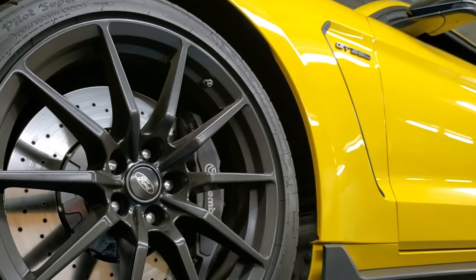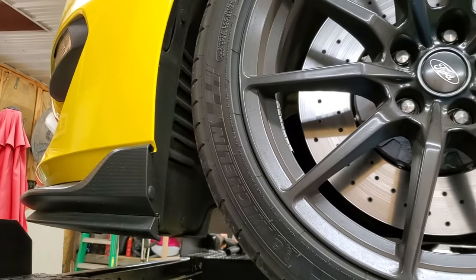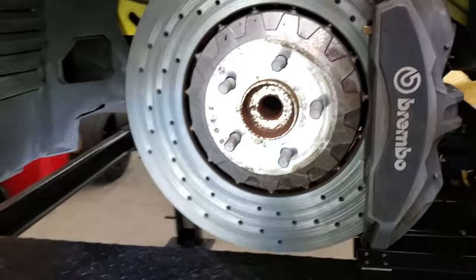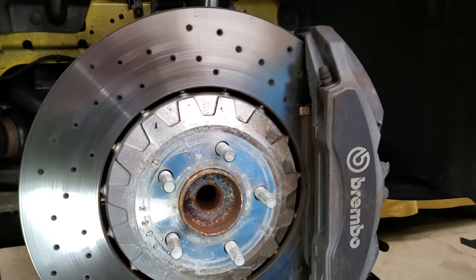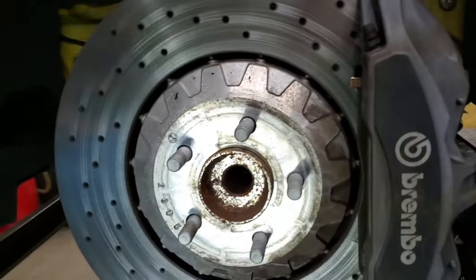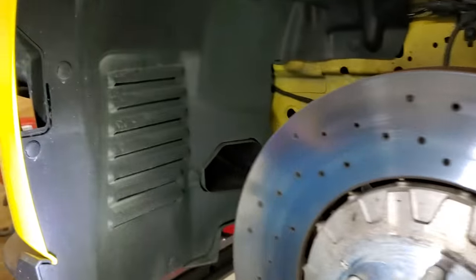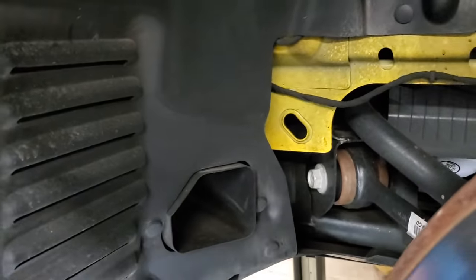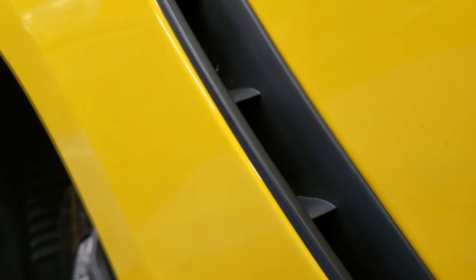We've got the front wheel off and as you can see the braking package is slightly different from the performance pack cars. Because the front end has ducts for brake cooling, they have vents here in the front and vents here in the back — that is functional to let air come back out through the fenders.